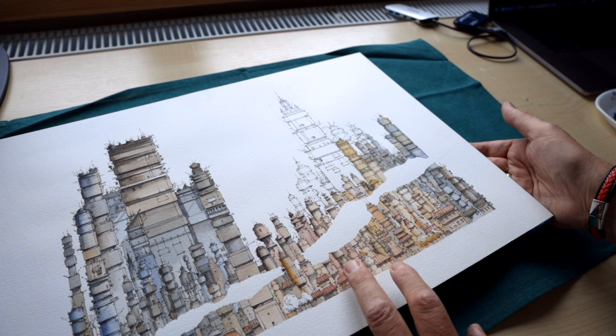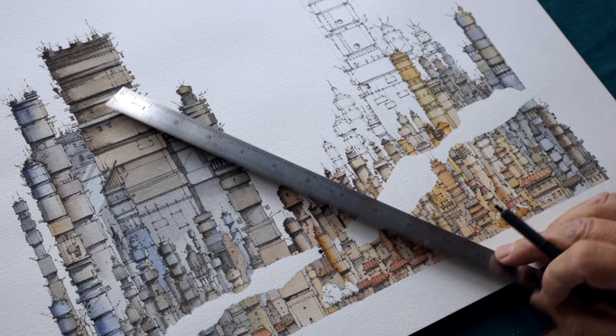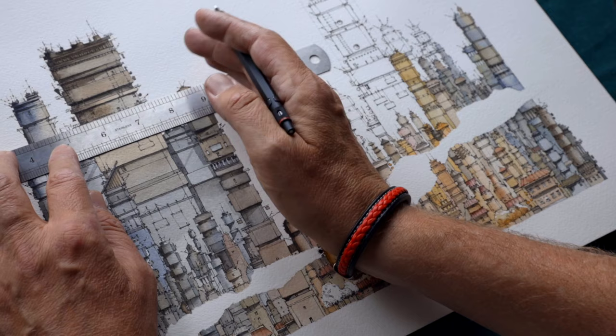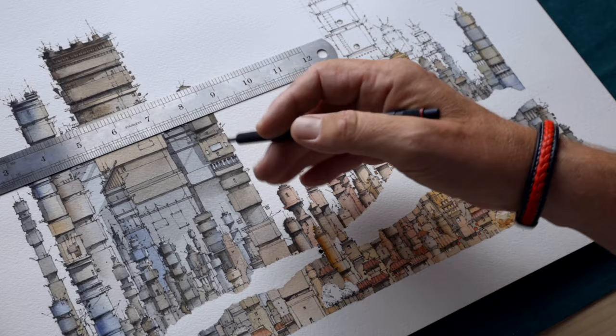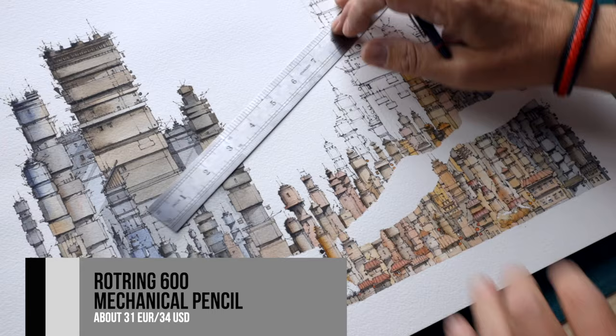I do the smaller buildings directly with ink using a fountain pen. As I mentioned before, I'm drawing guiding lines for which I have a longer ruler, because I don't want the higher buildings to be a little bit angled or loose. So I use guiding lines to keep them really straight up. For this I use a Rotring 600 - technically a pencil, but of course you can use any pencil you want.